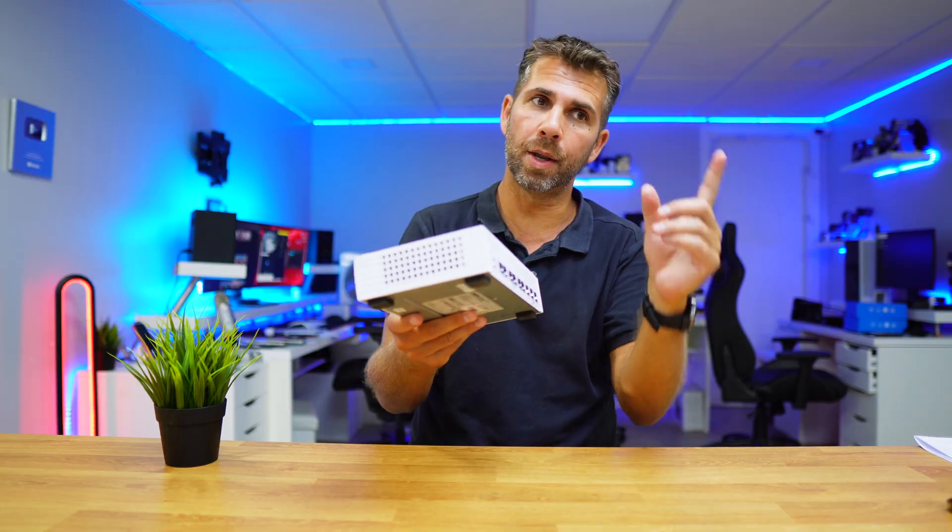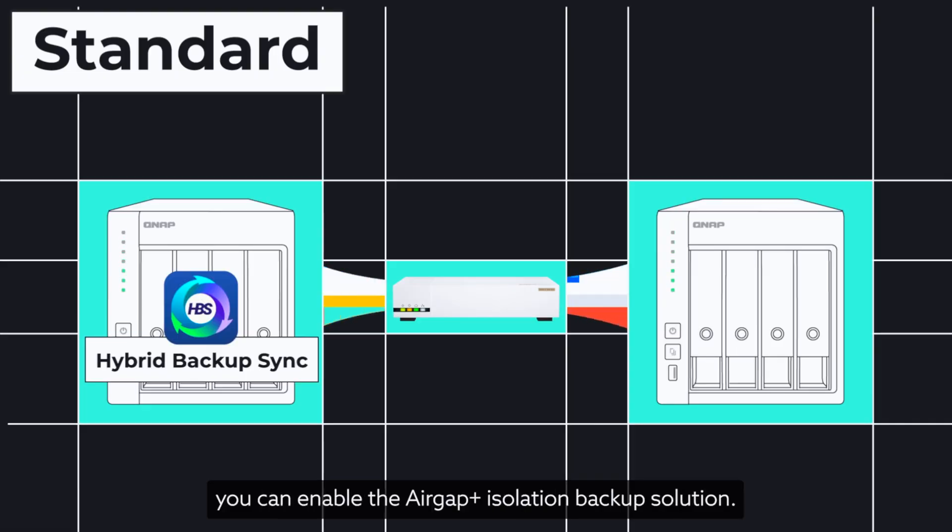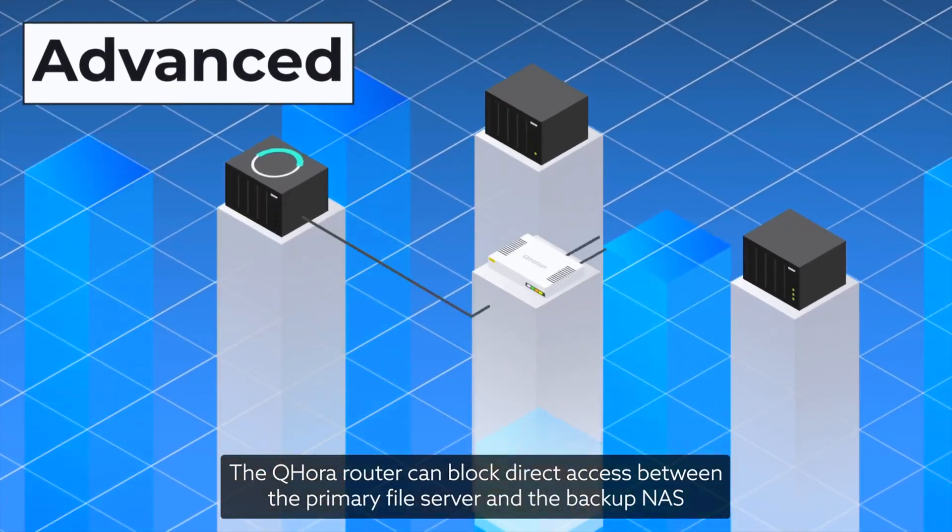So let's imagine that we do have two NAS units — one as main and the other one as a backup — both connected to this setup. Once one is doing the backup of the main one, everything is okay and normal. They will talk to each other and do all the backup.